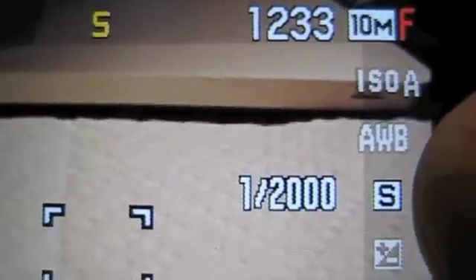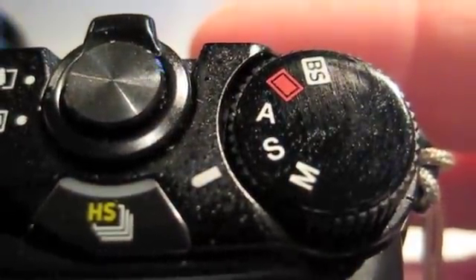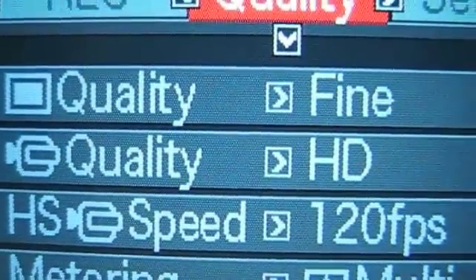Now we're back to our video window. You can see the S indicator and right next to that the shutter speed is 1/1000th. To review: the dial at the top right of the camera is set on S for shutter priority, the lever is set on HS for high frame rate, and if you hit the menu button you should see that under the quality tab the high speed frame rate is set at 120.